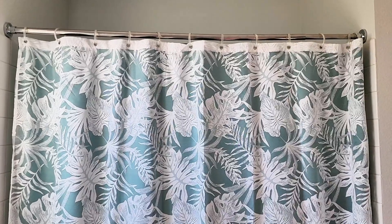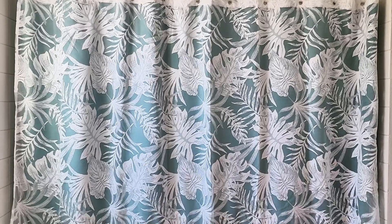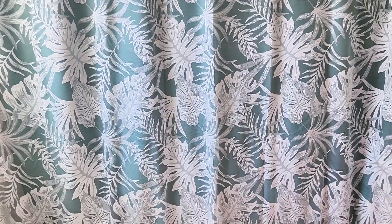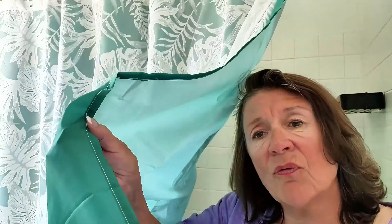The front side is a sheer curtain with a beautiful design, while the liner is water repellent, making sure that it's thick enough to enhance draping over the shower so water is not going to come out.